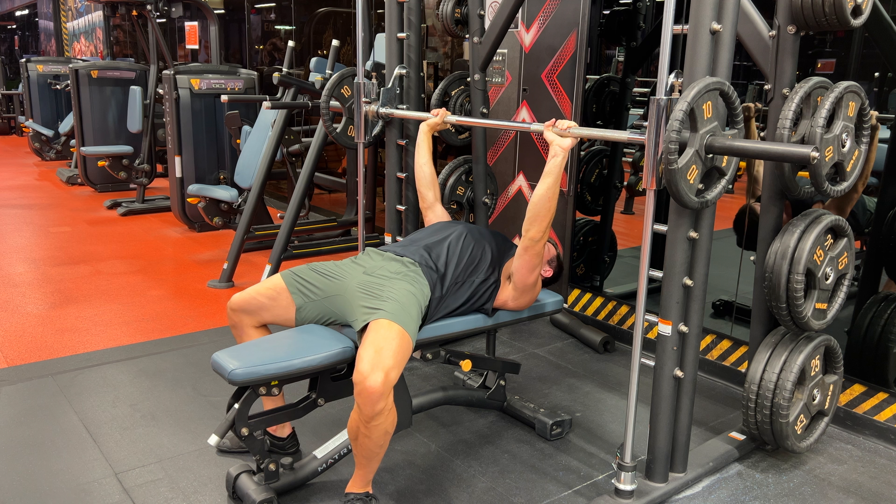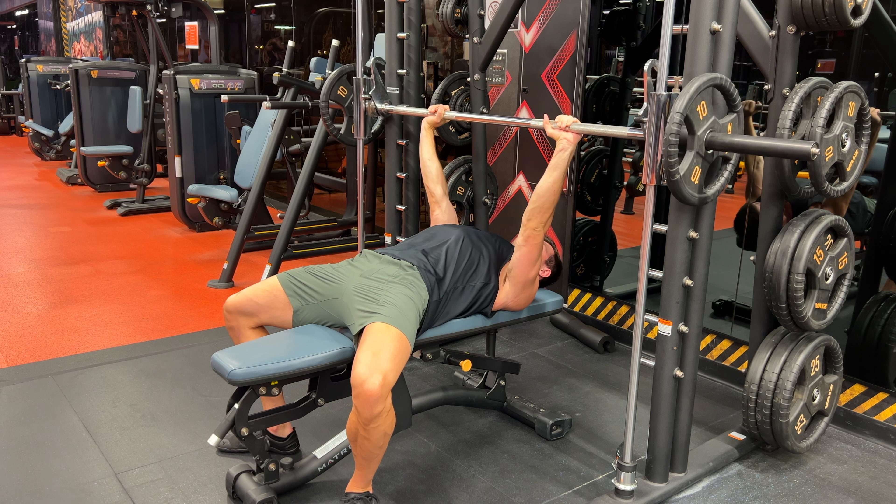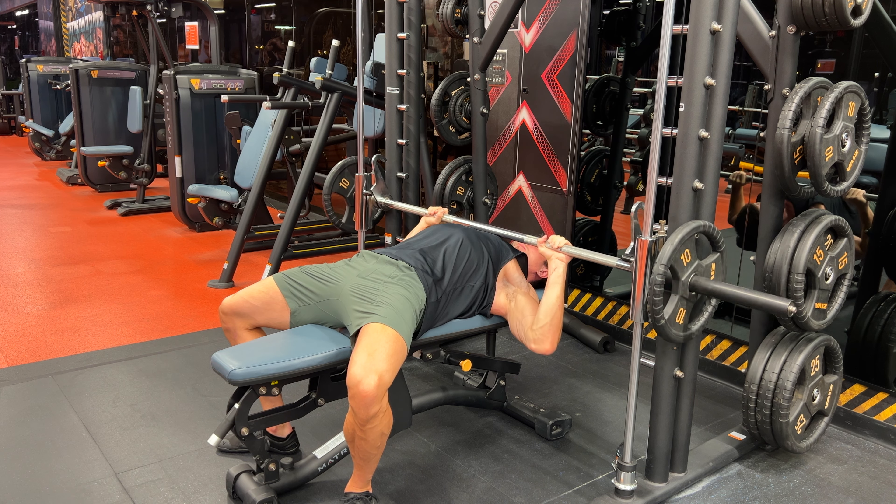Strong, stable base with proud chest. Take a grip that's just outside shoulder width and you can play around with your position from here to find where is most comfortable for you.